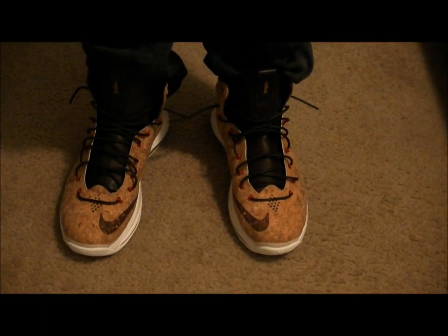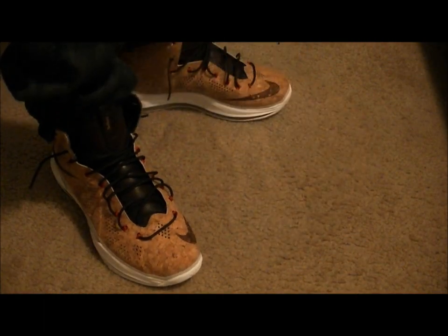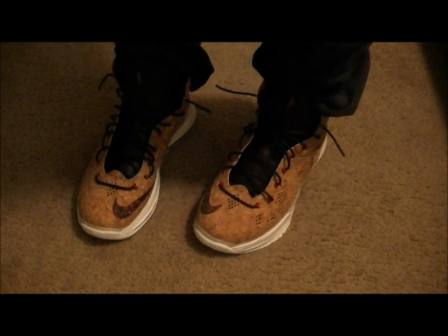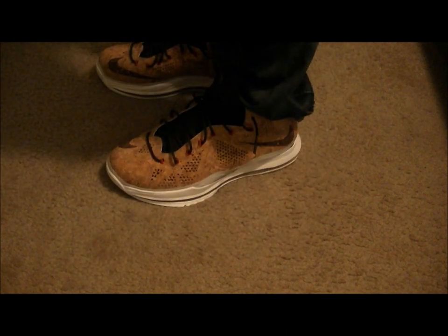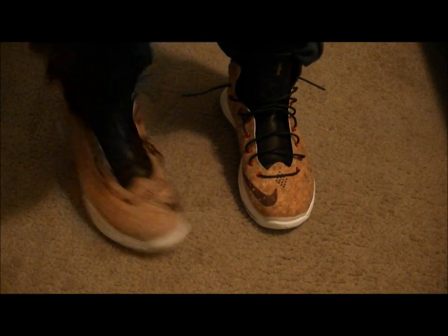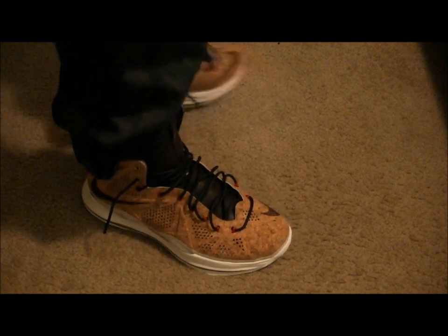And here we have it on-feet, family — the LeBron 10 Corks. These will be dropping on February 23rd, and they're going to be extremely limited, so good luck to everyone trying to get their hands on them.